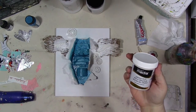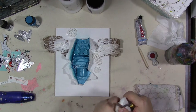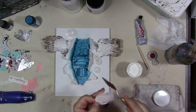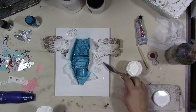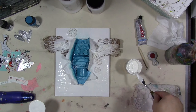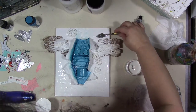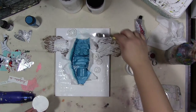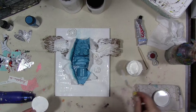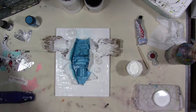While this is drying, I'm going to take some DecoArt Media crackle paste and scrape some of this on here with a palette knife. Since we have to wait for things to dry anyway, not only am I going to put this on in a messy fashion, but as it dries it's going to crack — and I want it to crack, because if we're going to do something distressed, we might as well go all out. That's my thinking. Okay, now we can let it dry.